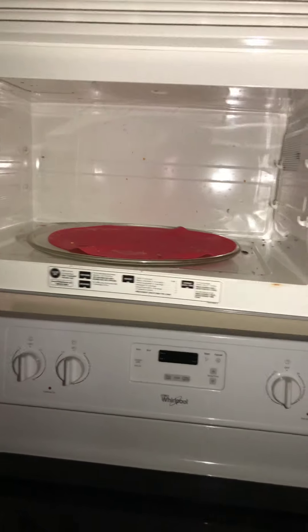Appliances — stove is in good condition, doesn't seem to be messed up at all. Microwave — let's go ahead and clean the microwave, it is dirty.